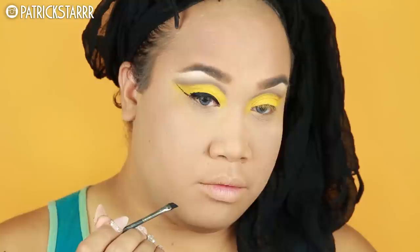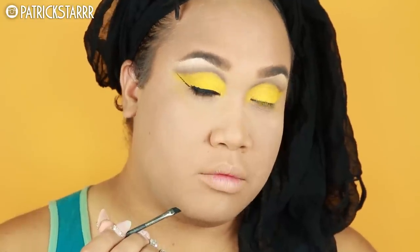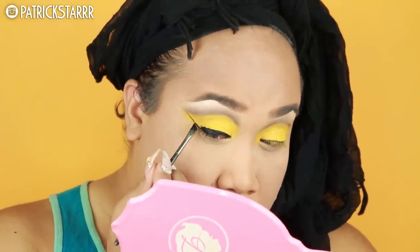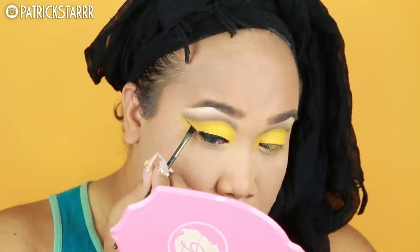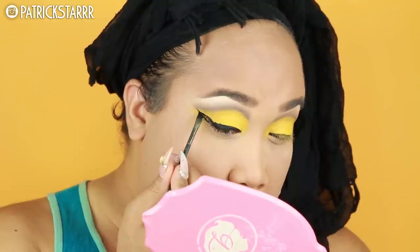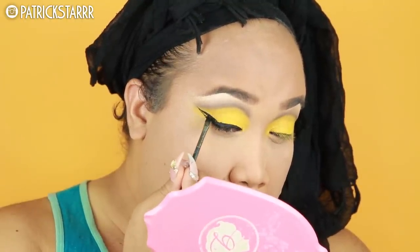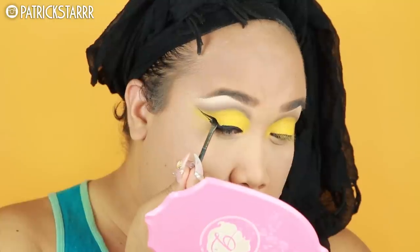As you guys can see, this is like a normal winged liner, just a little bit more drag than usual. Taking my time, I'm just gonna bring the brush back and flick. I'm going really, really slow — flick, yes. Give me the best fleek liner.